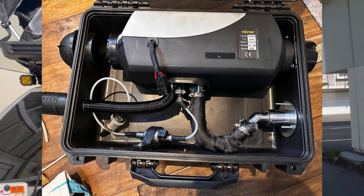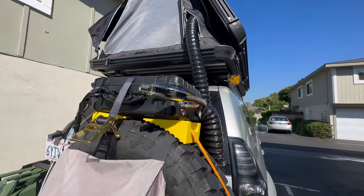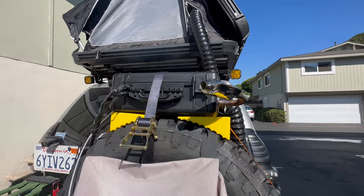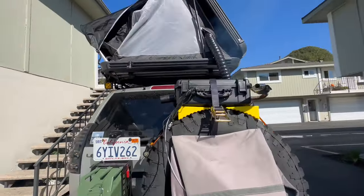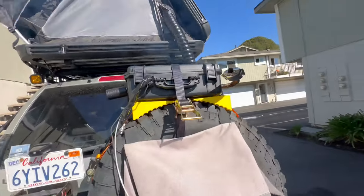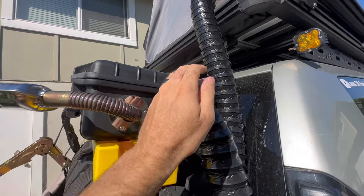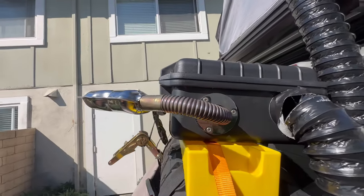Check it out — this is about as loud as it gets and as smoky as it gets on startup. This wire will just go inside the tent; this is our controller. The air is absolutely piping hot, the exhaust is doing its job. Let me show you how to put this whole setup together — let's get right into it.